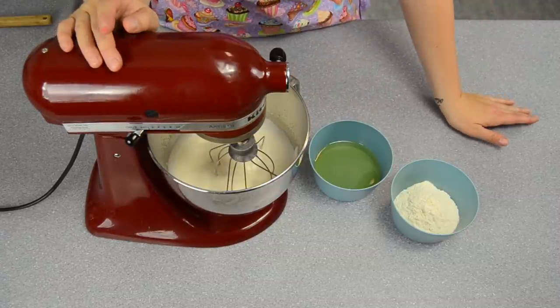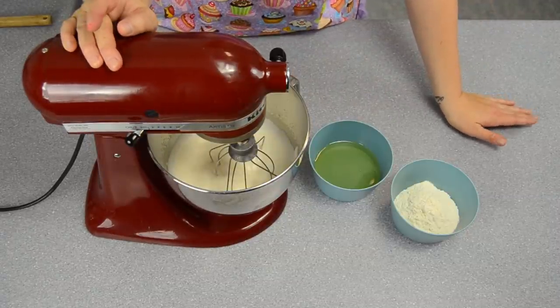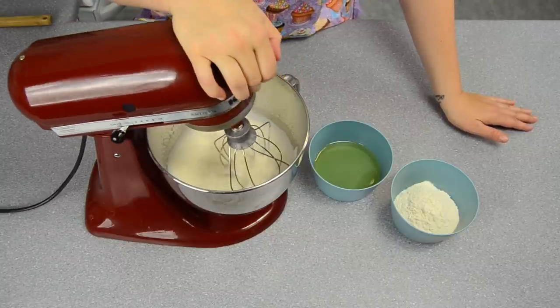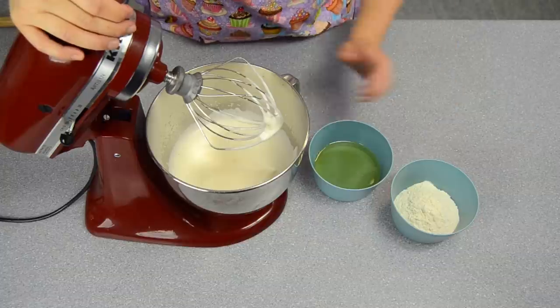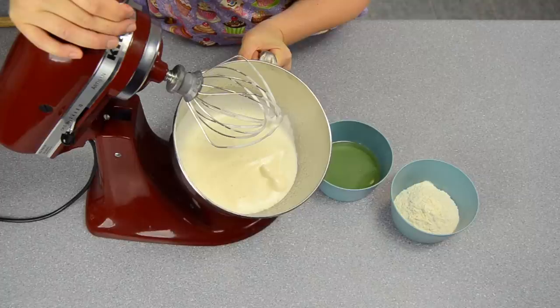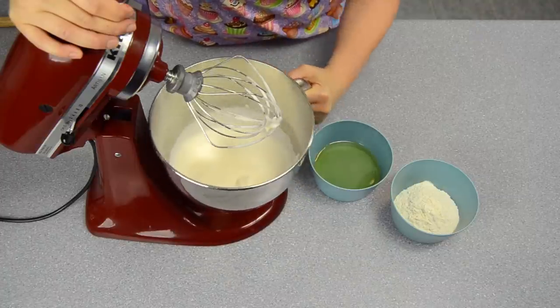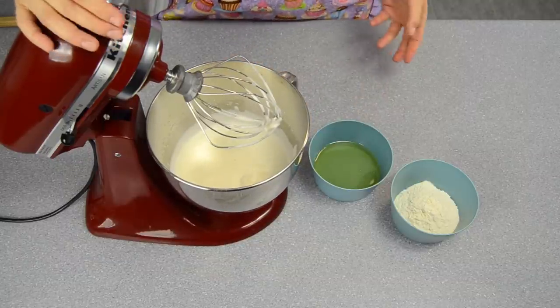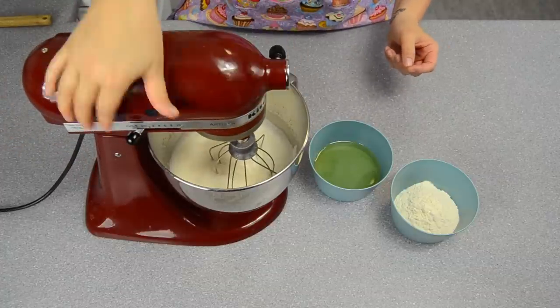When the eggs have been beating for about four to five minutes, you want to look for the proper consistency of stiffness. When you lift your tilt head, the eggs will fall into itself and stay on top for a couple of seconds before sinking back in. You'll also notice a lot of air bubbles. This cake is very light and fluffy, so you want all that air trapped in there.